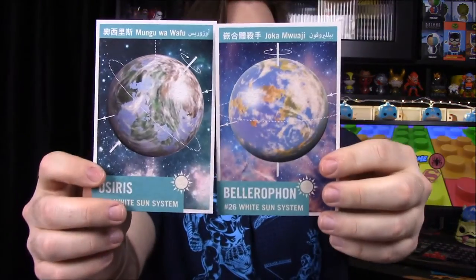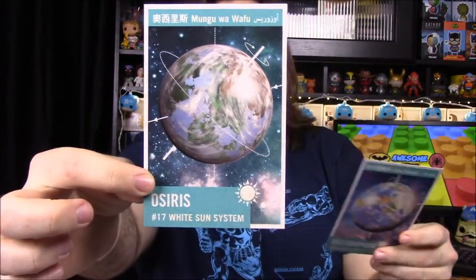We have another sticker that they put on the box, and we have an interplanetary flash card set number two. I believe we got these before — they have two of the planets. This time we have Bellerophon and Osiris, so two more planets to add to the others we got previously.